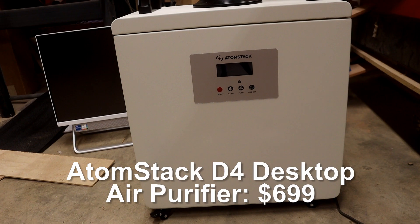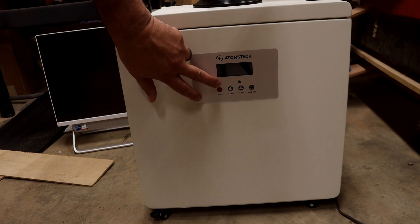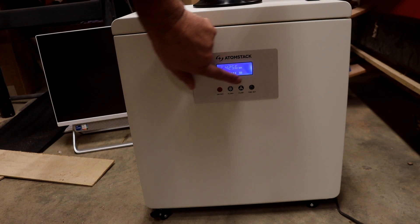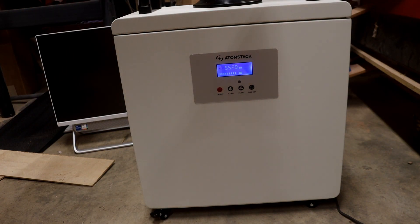One of the most important things you can do is protect your lungs. I'm a very big advocate of having an air purifier for your laser system — you never know what's inside that plywood or anything else. This is the Atomstack desktop version of the air purifier. You can turn it on and adjust the fans up and down. It also has a timer. I'll put the specs in the description.